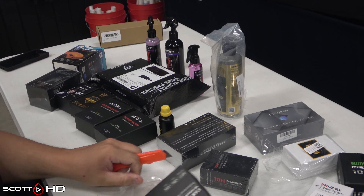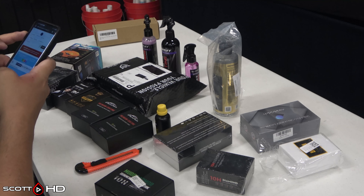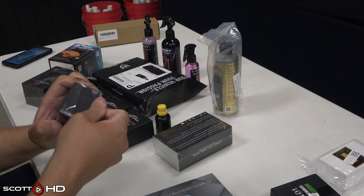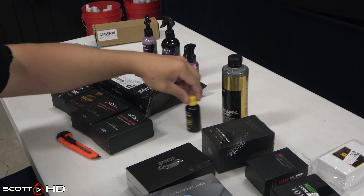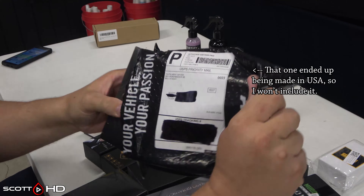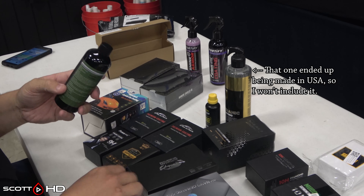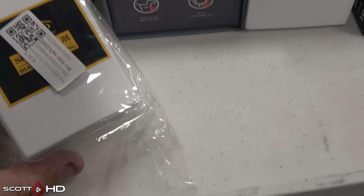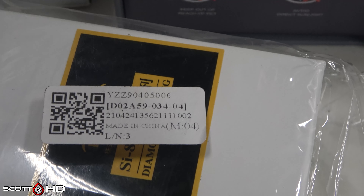I have room in this upcoming test for 30 products. I have 26 seen here plus Shine Armor Fortify Quick Coat, so 27 — meaning I have room for three more. If you have something you want me to include I'll try my best to get it. I ordered from Alibaba and AliExpress but they substituted products and I ended up getting two of each in a couple instances, so I now have 26 plus one I still have to get.